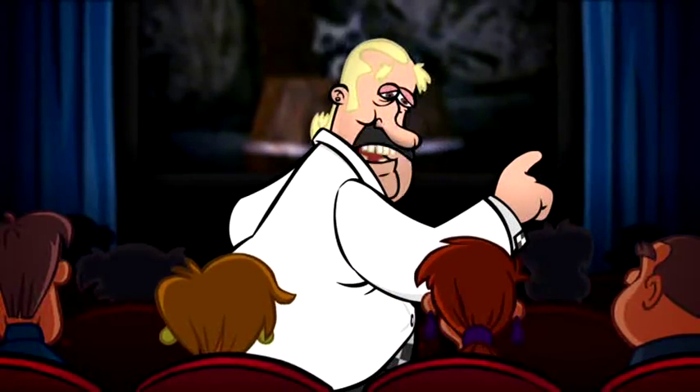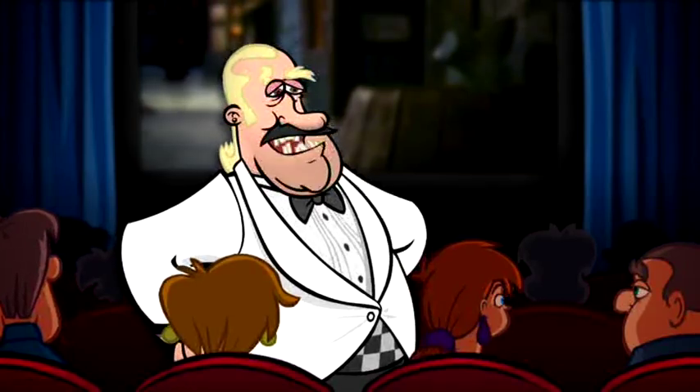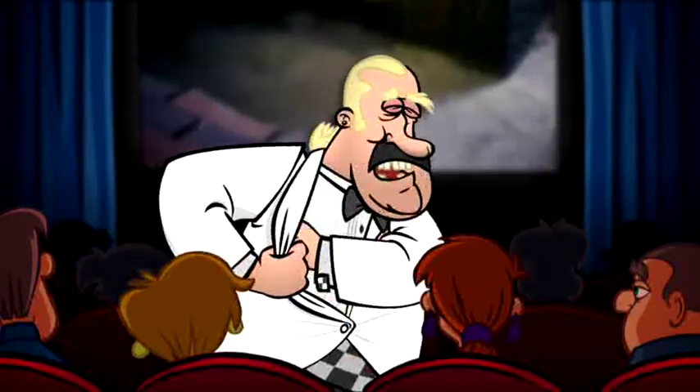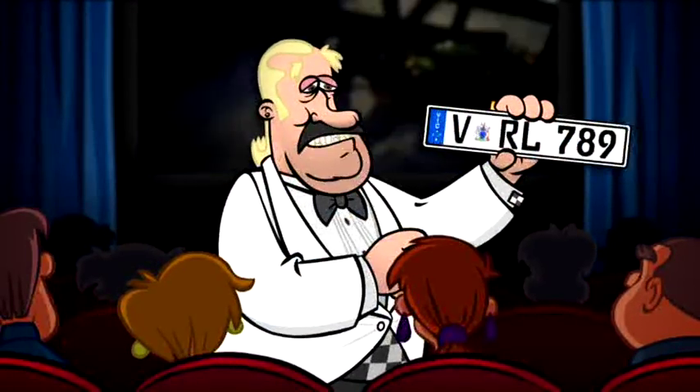Watch it. You like the European cinema too? So stylish, yeah? Like the European license plates. Look! Now you can get these European-style plates for your car.